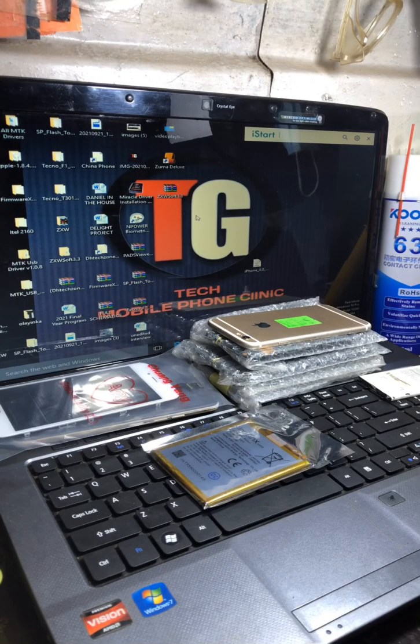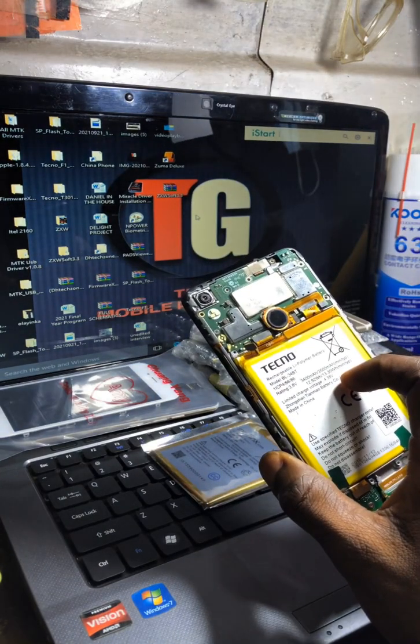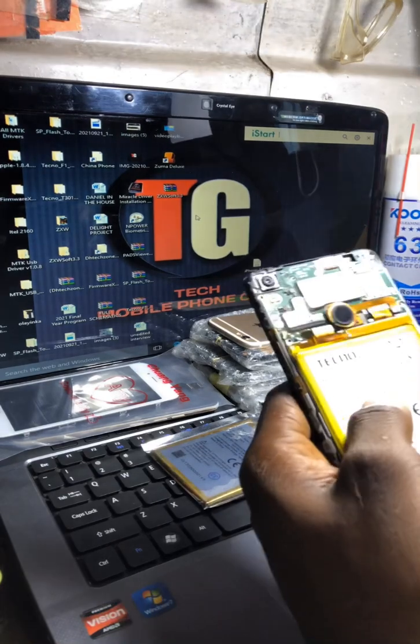Hello guys, this is TG Tech Mumbai. Today I'll quickly share a solution with my colleagues. I'll be talking about this phone, the Techno Spark 2 KA70, and the problem it's having.